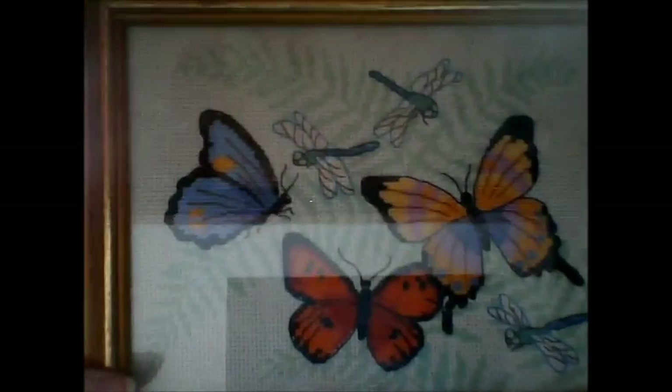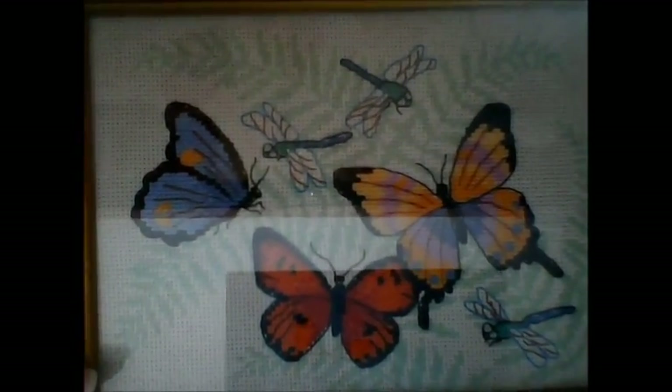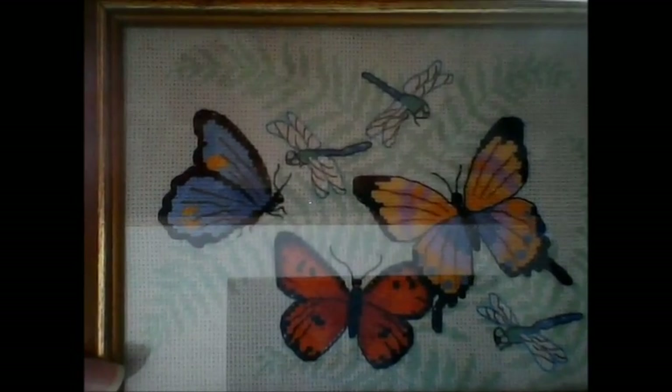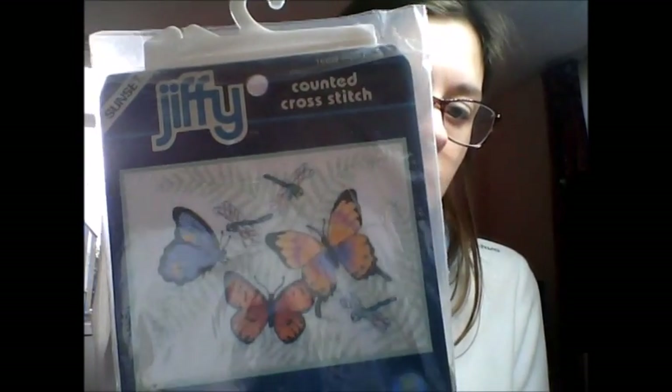The next real project I did was this one — it's called Flying Beauties by Sunset Jiffy. The pattern looks like this — it says Sunset Jiffy but at the bottom it says 1999 Dimensions.